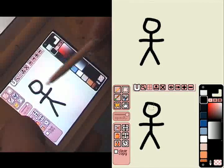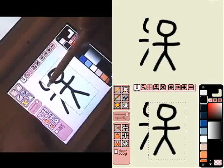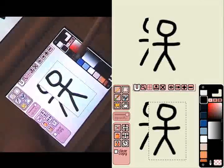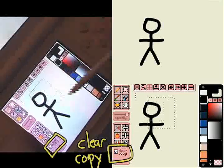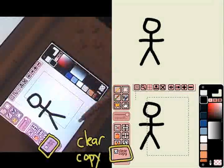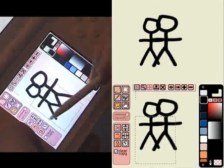One thing that's nice is that say I go and paste this over — notice how the white obscures the original drawing. I can avoid that by checking the Clear Copy box. What that does is anything that was transparent in the original cut stays transparent, so you can have overlapping alpha.